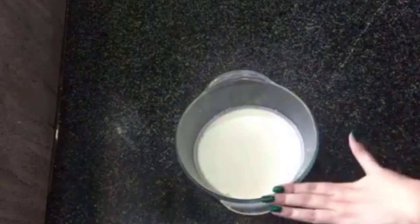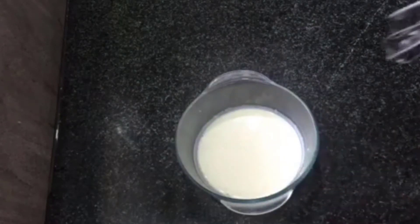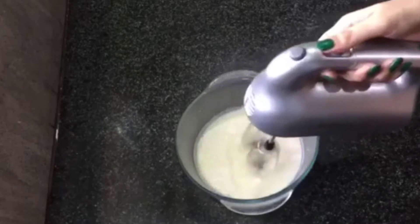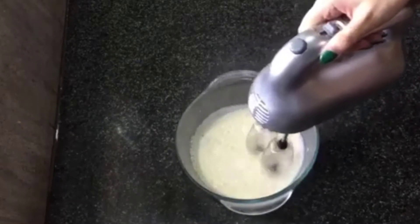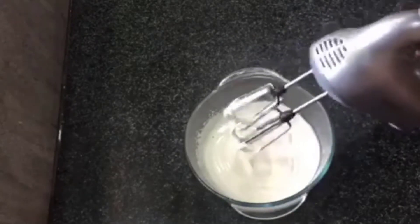We have the whipped cream ready. Make sure it is chilled — it should be chilled. Now we will beat it for about 5 minutes until we mix it into the paste. You can see how creamy it is.